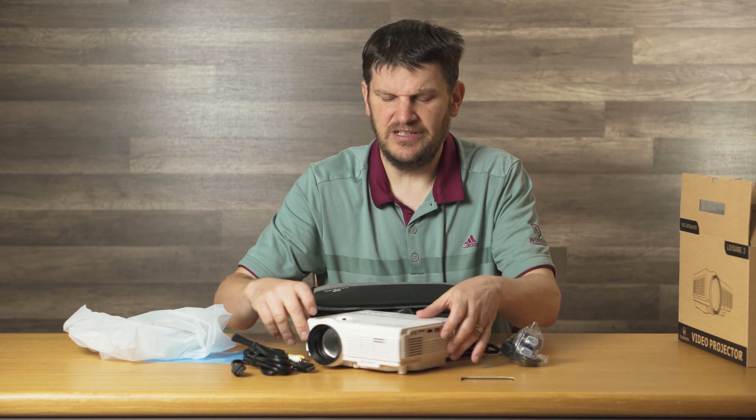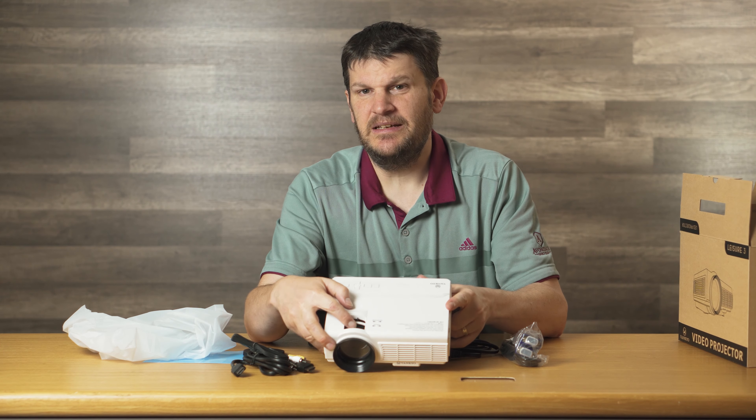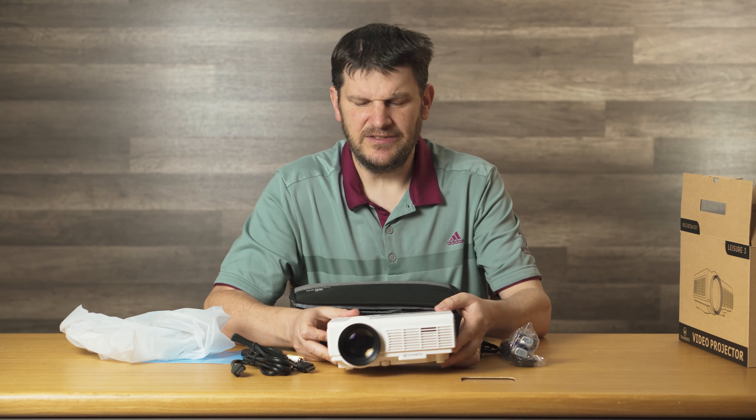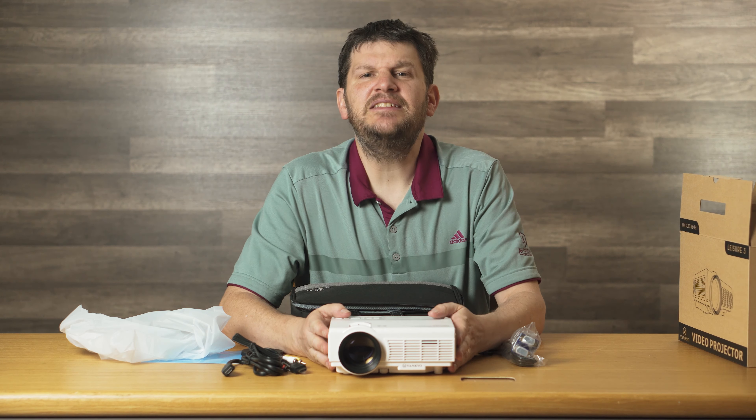Plugged it right in, turned it on, bam — mirror image of my screen right there. I used the focusing knob here, and it's even got the buttons on here for play, pause, all kinds of interesting things. So we can do a lot with this thing, and honestly it's a pretty good deal.